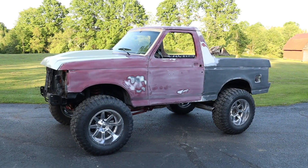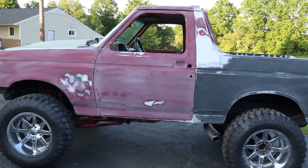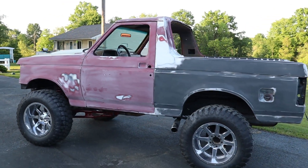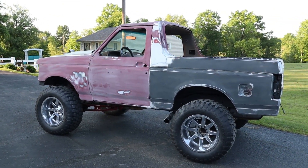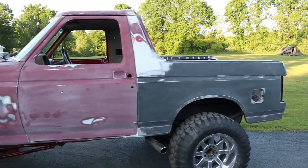Alright guys, got everything sanded down - is officially ready for primer. I sanded everything down to 400 grit on the DA, and hit everything with a red scuff pad. Got that nice smooth finish on there, got it all blown off. Now it's just time to do some masking and we'll be shooting some primer here in no time.